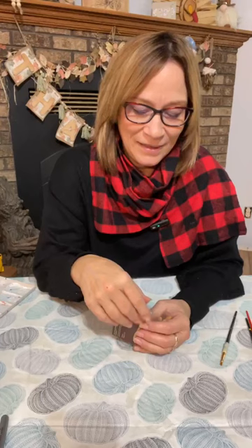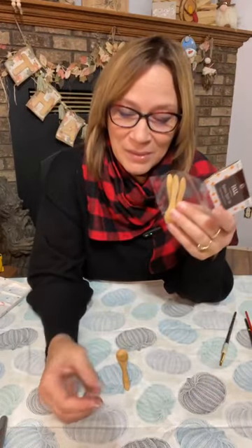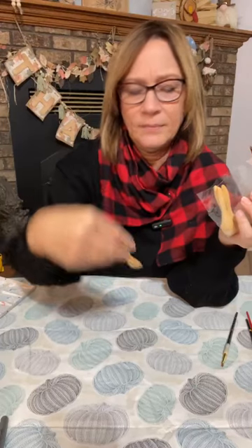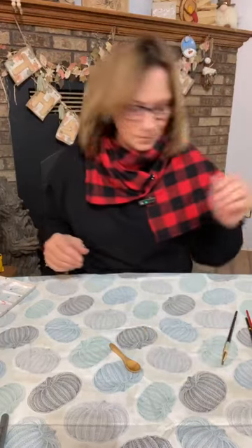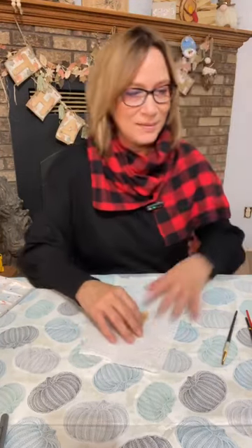We're going to do a tiny little snowman ornament using these bamboo spoon sets. You can probably get them most any time of year, but this is from Hobby Lobby — these were $3.99 and I got them at 60% off. He's a little misshapen but he'll still be cute. We'll use that one.